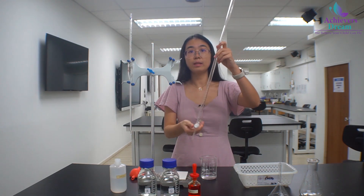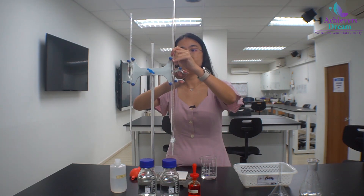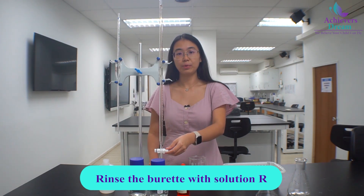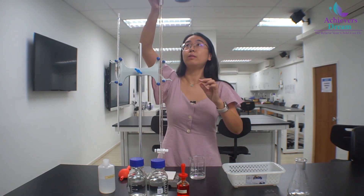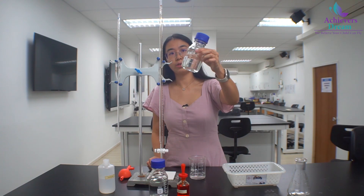Once this is done, we can rinse the burette with the solution that it should contact. Repeat the steps to rinse the burette with the solution. Make sure the stop cork is closed. Place the filter funnel at the top. For this experiment, we are using solution R.